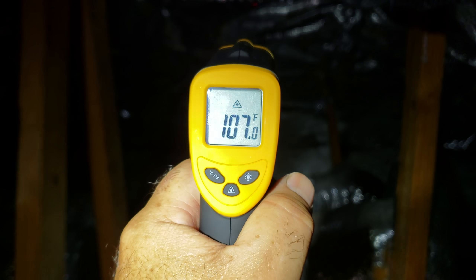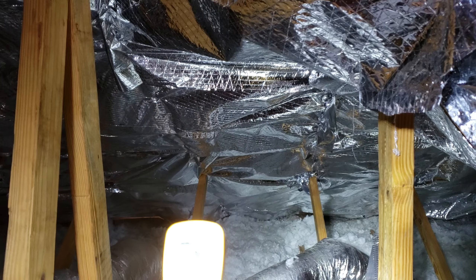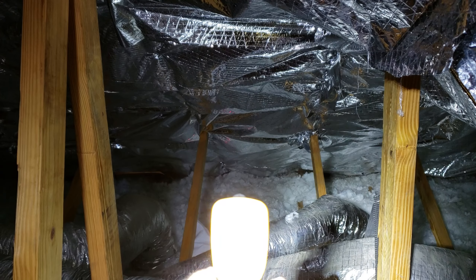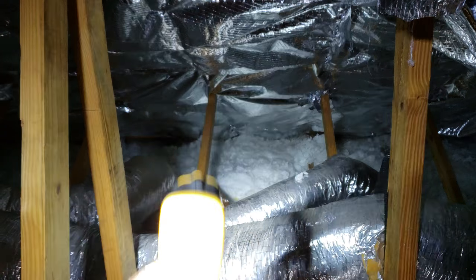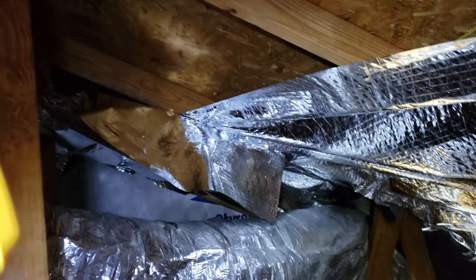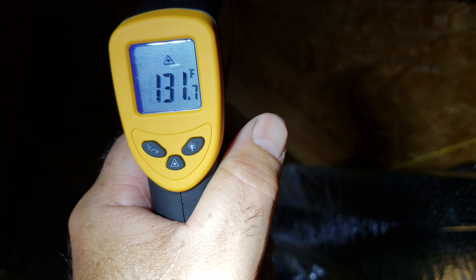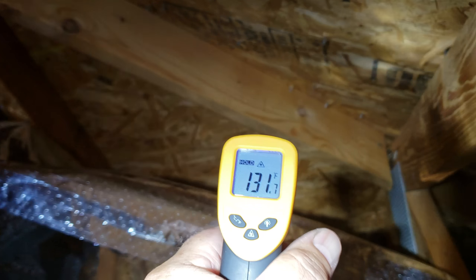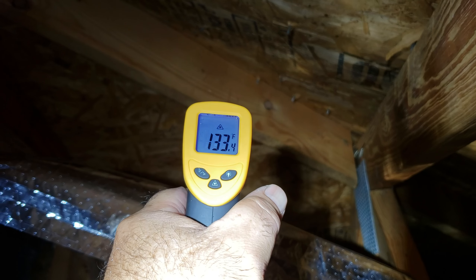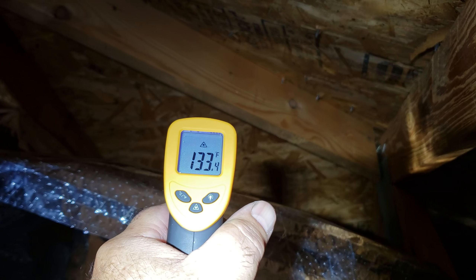On this side of the foil I'm getting 104-107°F, and on the insulation it's about 102°F. Over here in the roof area where we don't have the foil yet, I'm getting 123, 126, 131°F — almost the same temperature as between the foil and the roof. It's a little higher here because the heat is concentrated.